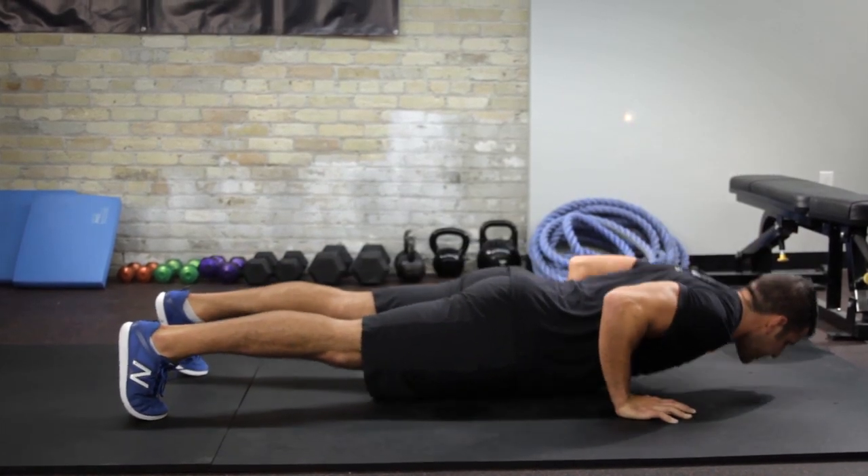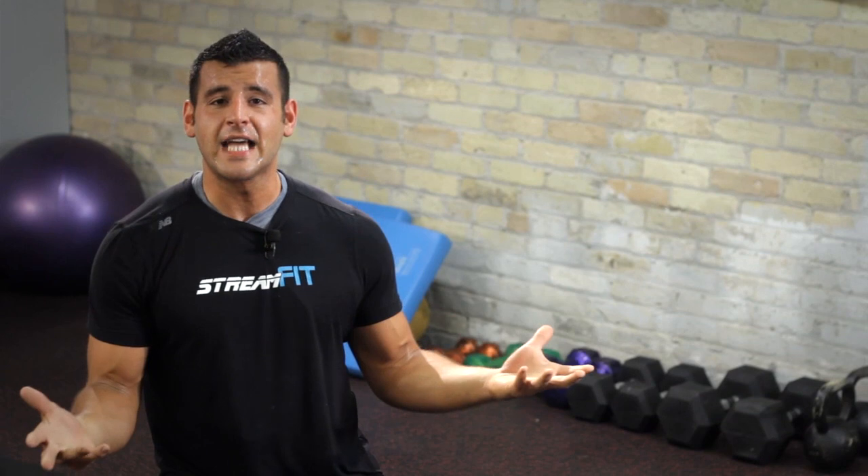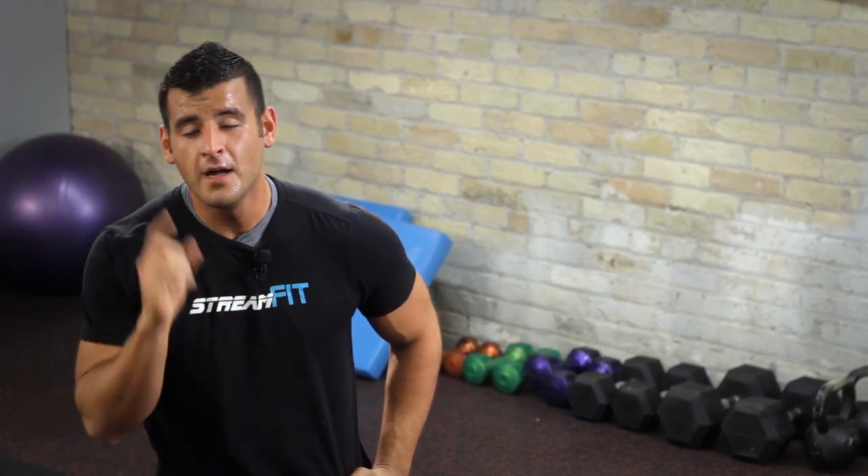At the top of the movement, it's more triceps. This exercise will build a better chest, also working your abs. Anytime you get both of those going at the same time, that's a good return on investment. Get StreamFit.